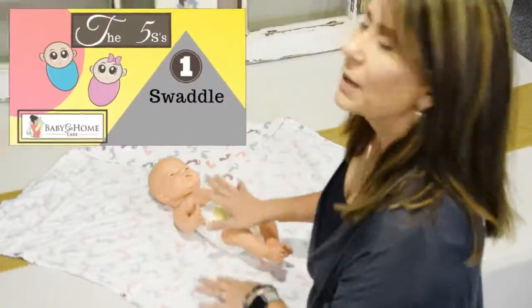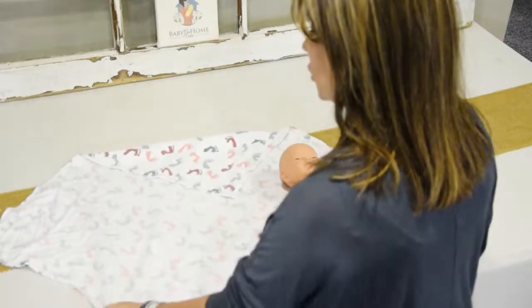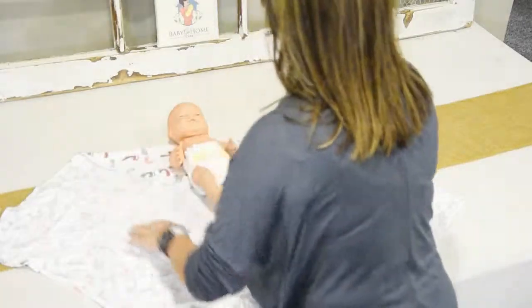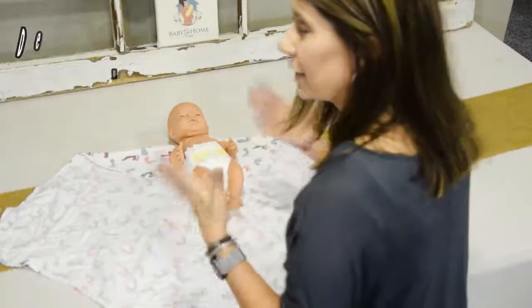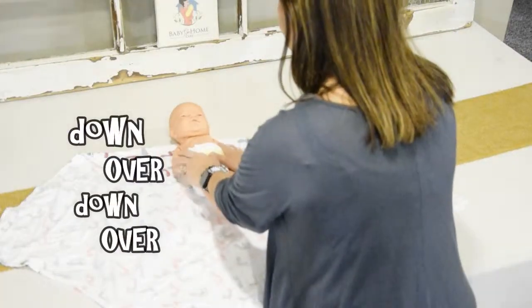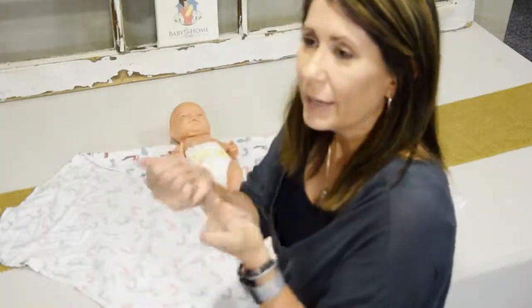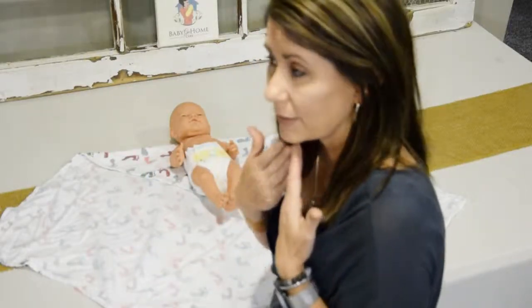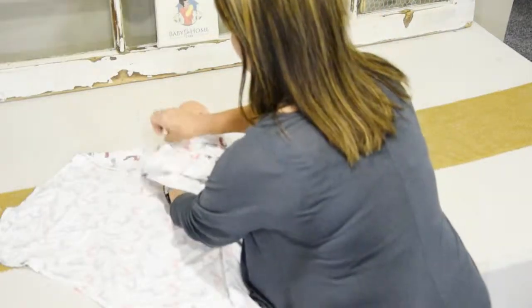So let's get started — this is how I would swaddle a baby. Of course this baby is not crying and it's a lot easier, but with practice you'll be able to do this. I take a very fitted blanket with no fuzz and fold it over. I put their head just below the line — ears below the line — and I use the abbreviation doo-doo: down, over, down, over. I put their arms up close to their face and bring the blanket down, hold it in place, and tuck, tuck, tuck — just like that.